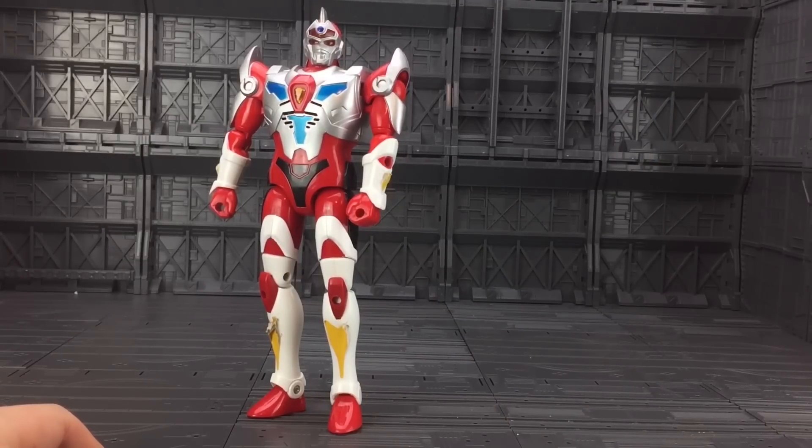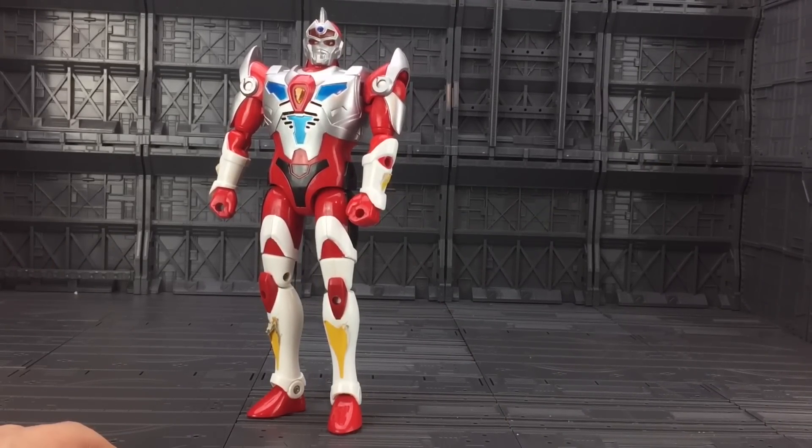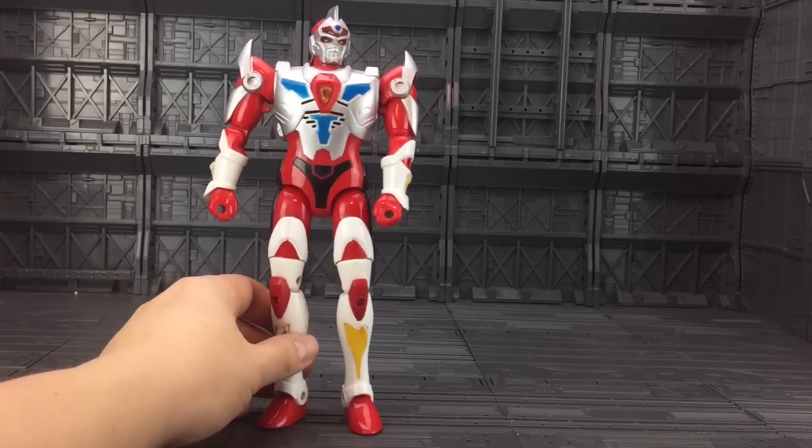Standing approximately 8 inches tall, this is the lead character, Servo. And in a time where we had Power Rangers that were stiff and robust and didn't move, Servo was ahead of the times.